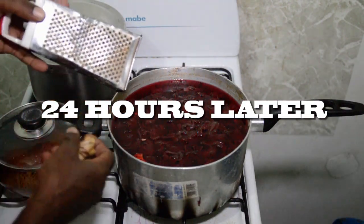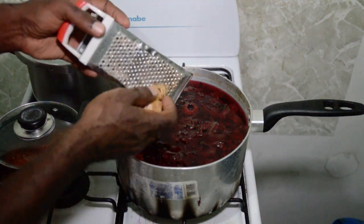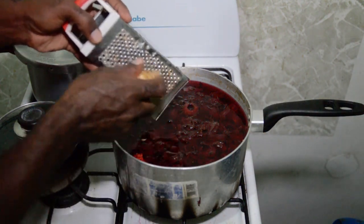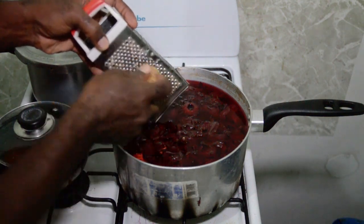The sorrel is finished cooling and brewing. We are going to grate some more ginger, because sorrel goes well with a lot of ginger.